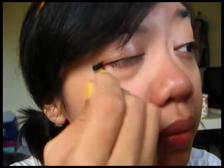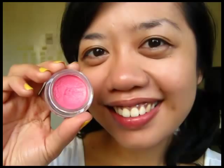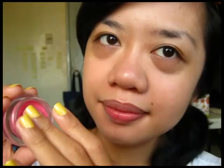Use a cream or a liquid blush — they look more natural. I'm picking up the mousse blush with my finger, then warming it up and patting it on the apples of my cheeks.